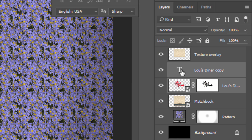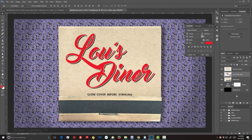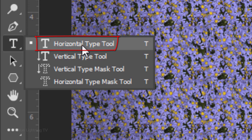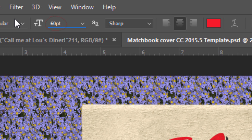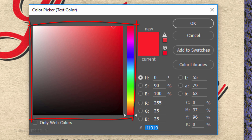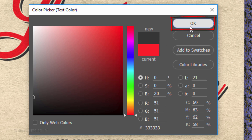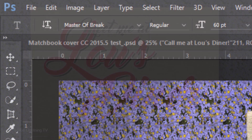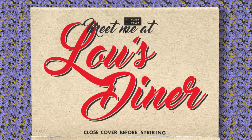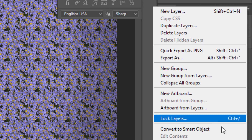Shift-click the text copy to make it active as well and convert the two text layers into one Smart Object. To add another smaller line of text, open your Type Tool and either use the same font or pick another. I'll make its size 60 points, but feel free to adjust. If you want a different color, click the color box and pick another — if you pick black, increase its brightness by 10 to 20%. Click on your cover, type out your text, then open your Move Tool and reposition it. Shift-click your main text to make it active as well and convert all the text into one Smart Object.